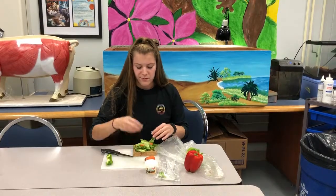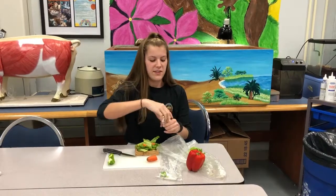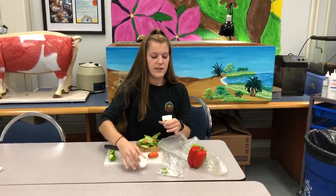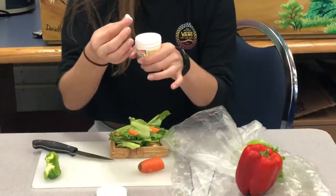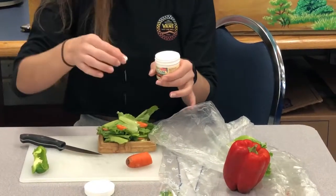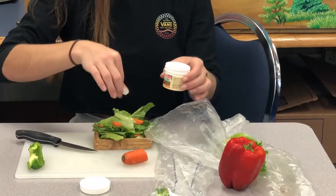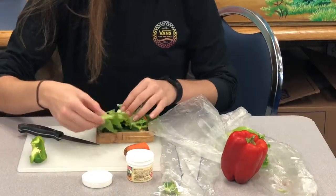Once you have assembled all of the lettuce in addition to the fruits and veggies, you're going to grab calcium powder. Getting a small pinch, you're going to sparingly, as if you were to sprinkle salt, sprinkle the calcium powder over the fruits, vegetables, and lettuce. Then simply mix it in.